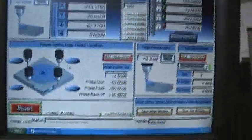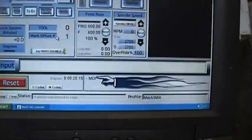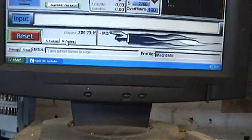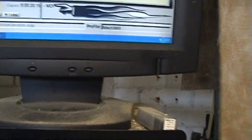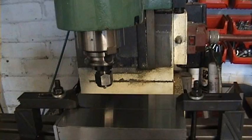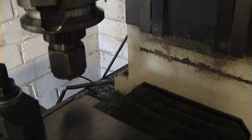Now then, if I flick it into MDI mode, and type in 3, X, 0, Y, 0, and then execute. See it's gone nicely to the corner. That's the job.